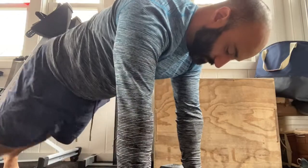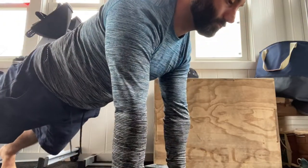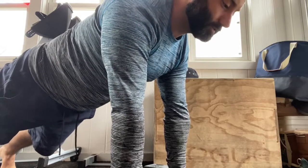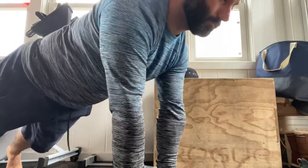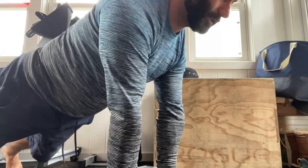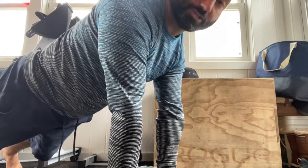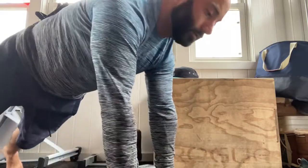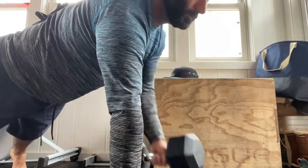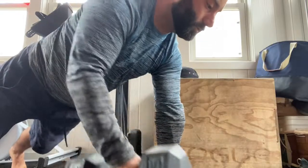Now we're gonna go into the renegade rows. I'm gonna be in a plank holding onto the dumbbells — make sure the dumbbells are underneath your shoulders — and pull, row, and alternate. Make sure you're keeping your hips flat as you pull; you're not turning up and pulling. Keep your body flat, pull, come back down, switch. A lot of core work as you pull while resisting and keeping your hips flat to the ground.